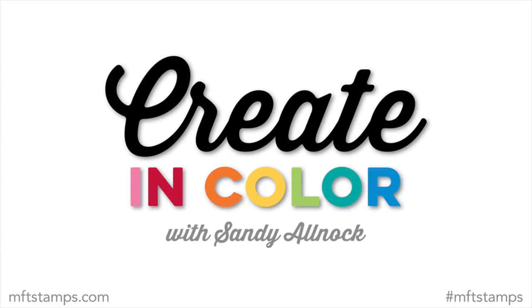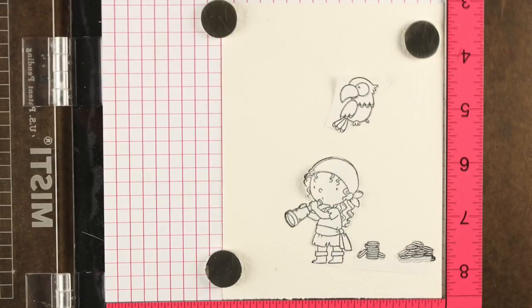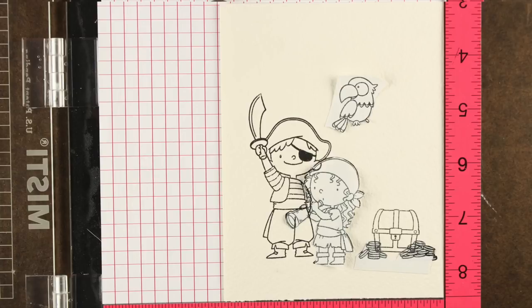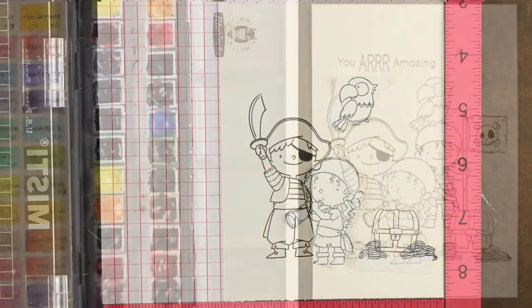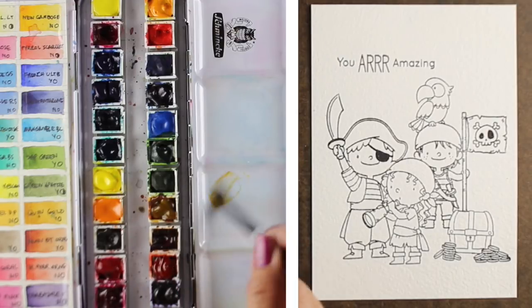Hi, I'm Sandy Alnock here with Create in Color, my monthly installment on MFT. I'm using Party Like a Pirate to stamp the images. I started with the images in front, added masks onto them, stamped the second pirate and the little treasure chest, then masked that out to stamp the little boy in the back holding the pirate flag.